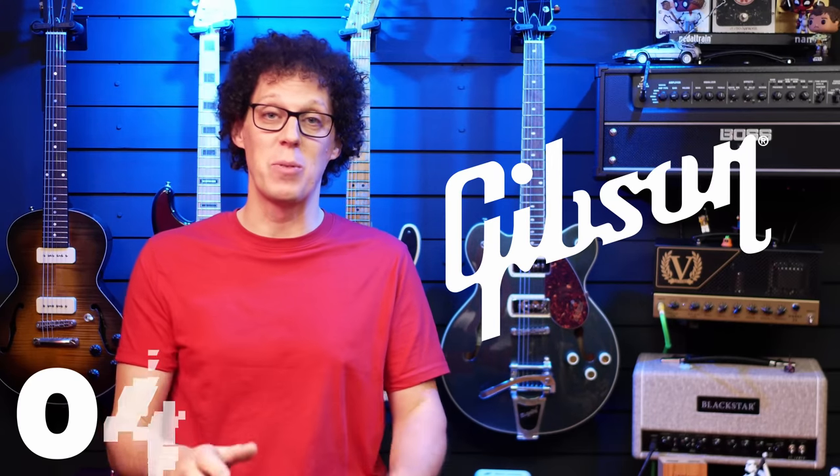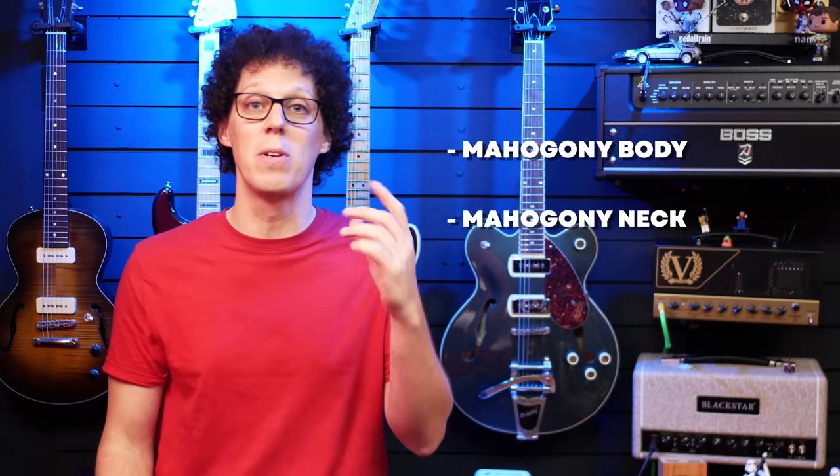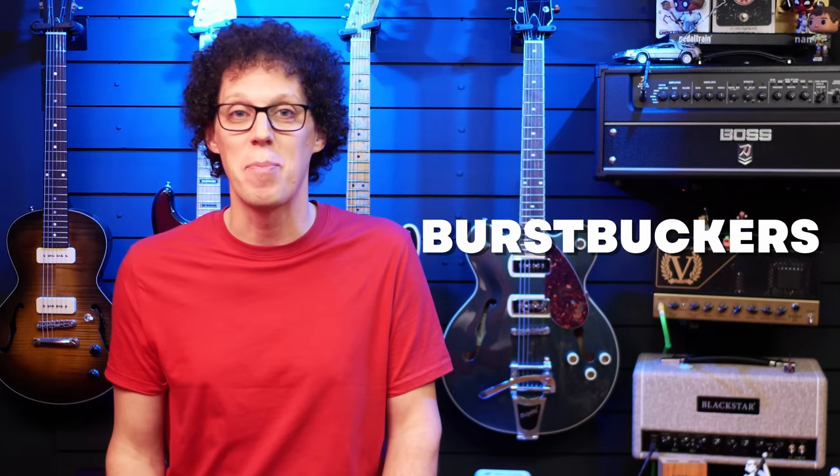Gibson are at number four this week with a whole new bunch of SGs in the Gibson Custom Color Series. Both the standard and the standard 61 models are available in six new exciting colors: Cardinal Red, Classic White, Pelham Blue Burst, Silver Mist, Translucent Teal, and TV Yellow. Aside from the new paint jobs, the guitars are the same as usual. Both models have mahogany bodies and necks with rosewood fingerboards.